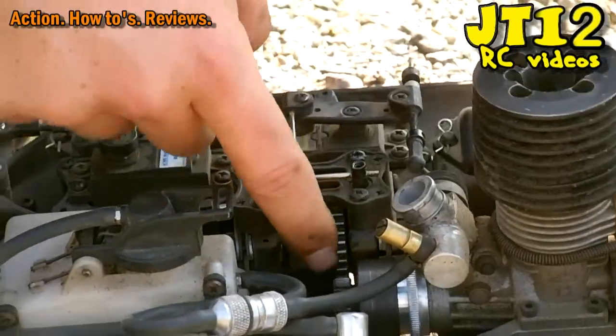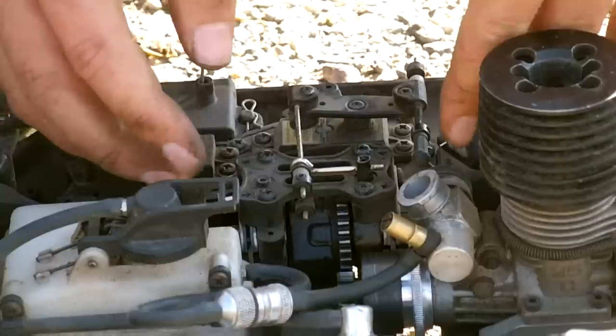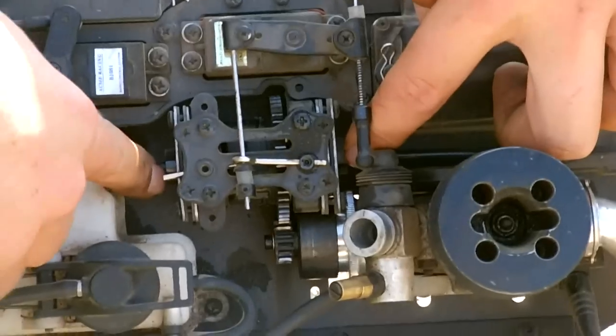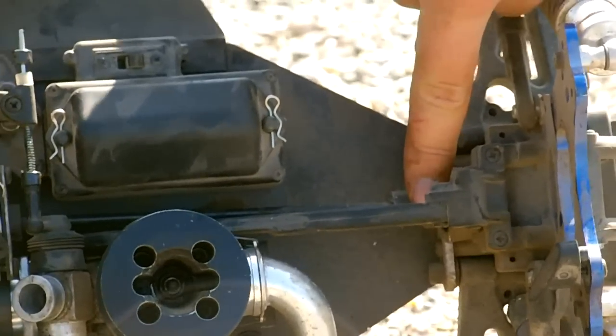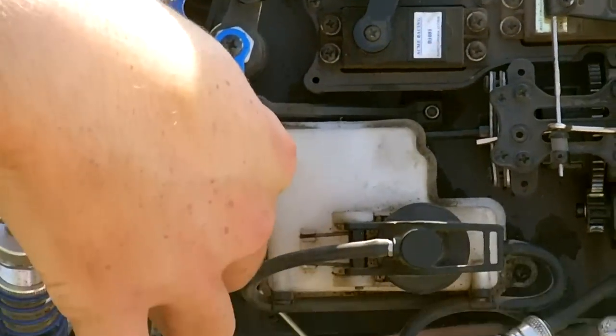On this gear you have a bracket which has two external drive cups on it. At each side of the differential gearbox is one of these drive cups, and into here slots a dog bone which then runs to the rear gearbox and the front gearbox of the vehicle.